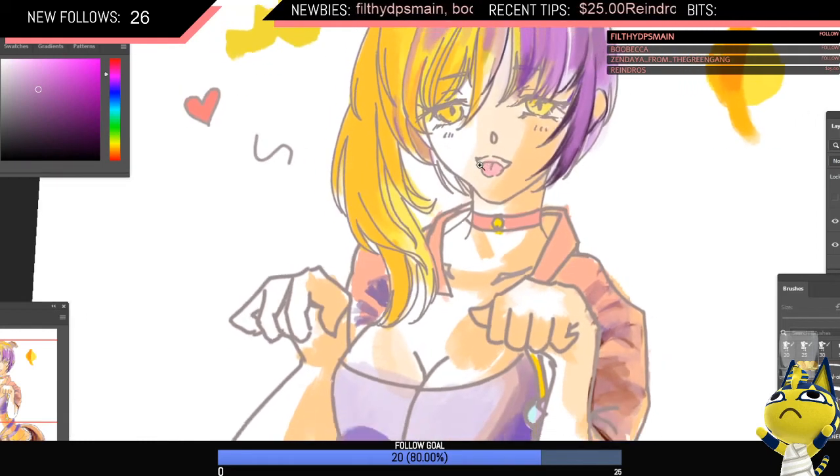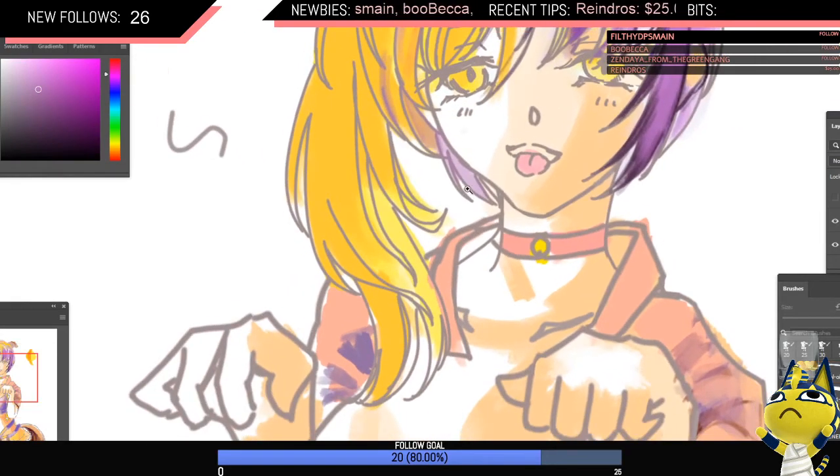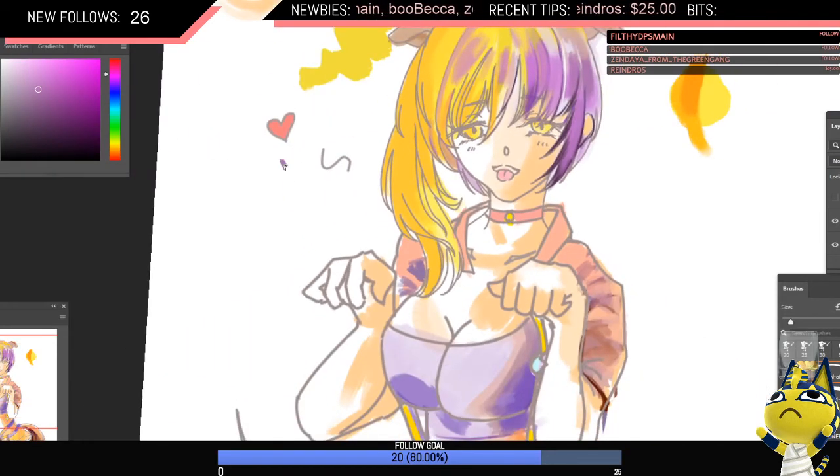Even though you're painting on top of the line art, if you paint with a light enough pressure, the line art still shows through because it's transparent. The way some programs do light strokes is they make it more and more transparent — so no transparency here, but at like 60% transparent it'll show through.